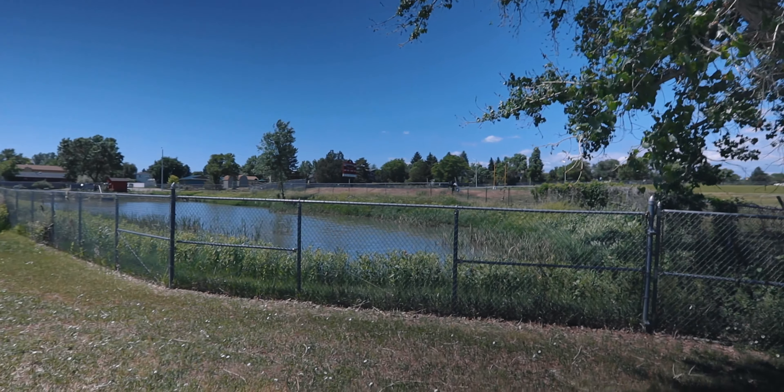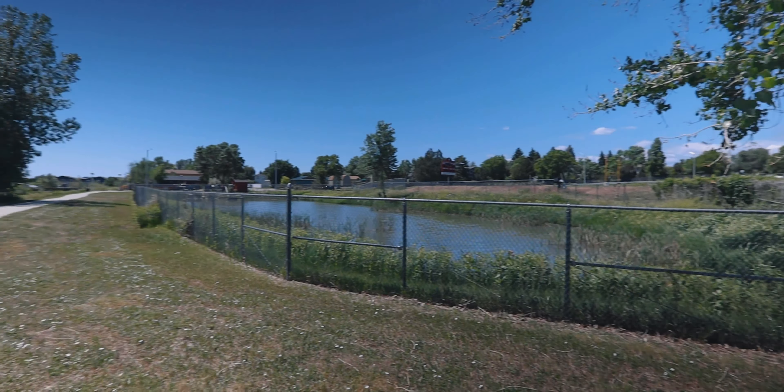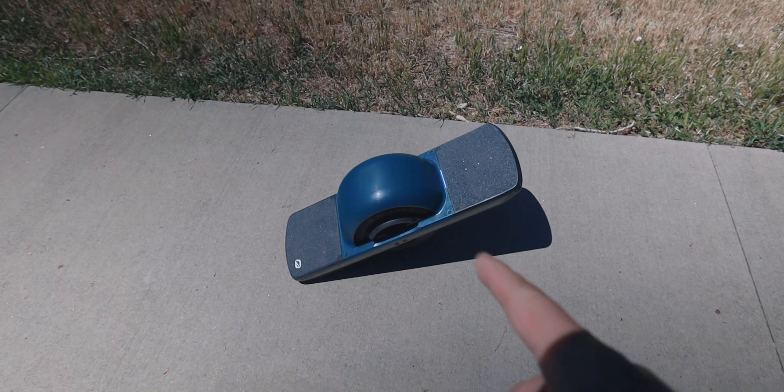Look at this — this is like a small lake or something, and this is the school here. This is nice, and then this is the trail right here next to everything.